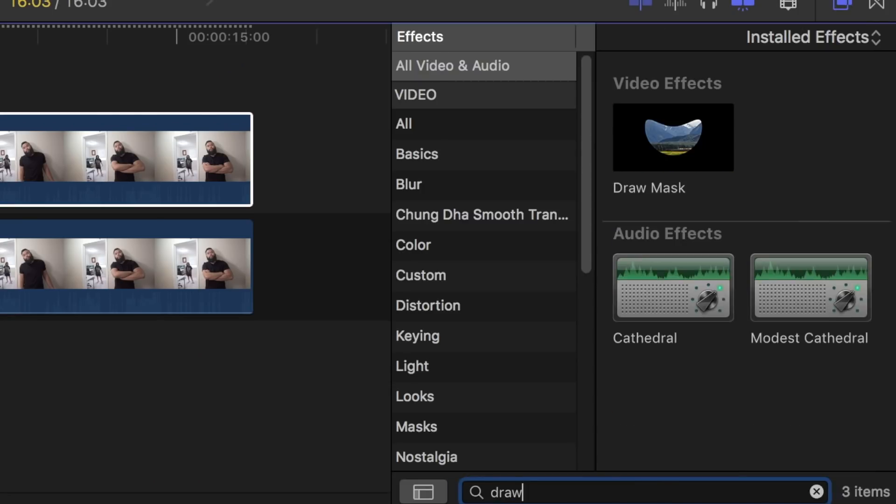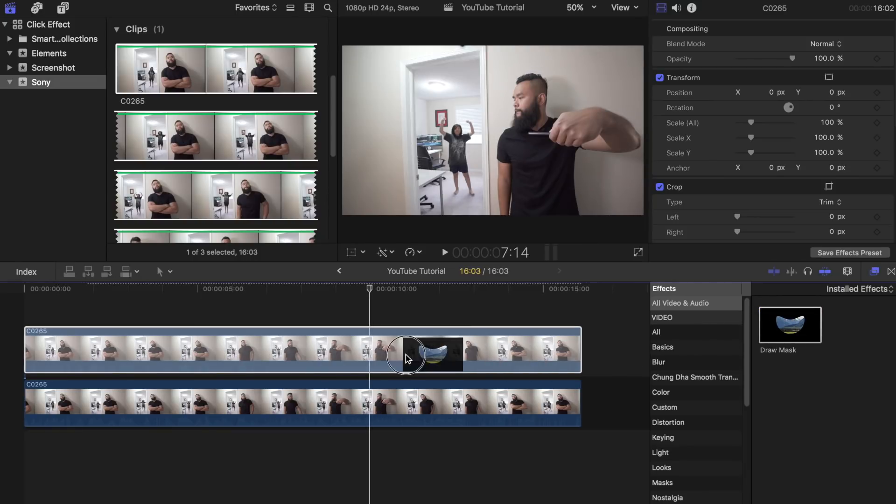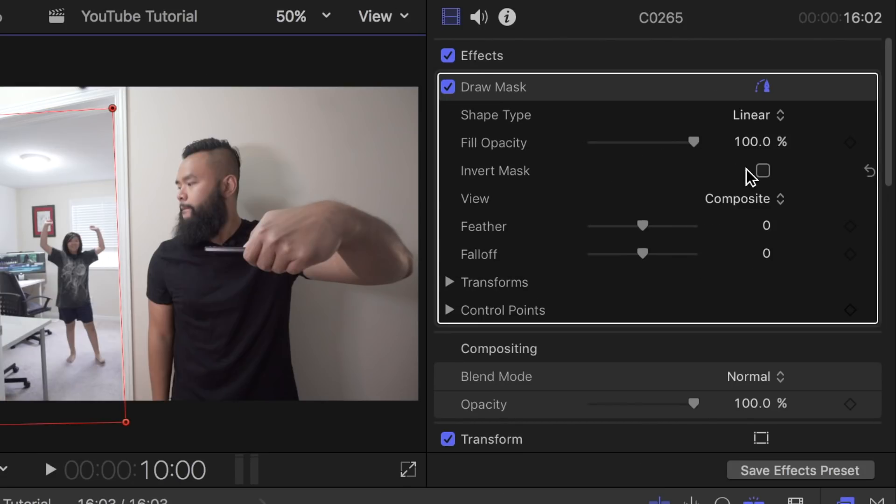In the effects browser, search for the draw mask tool and drag it onto the top clip. Place the key points around the subject that you are going to freeze. It doesn't have to be perfect at all — you just need to make sure that it doesn't overlap with the other subject. After placing the key points, click on invert mask.